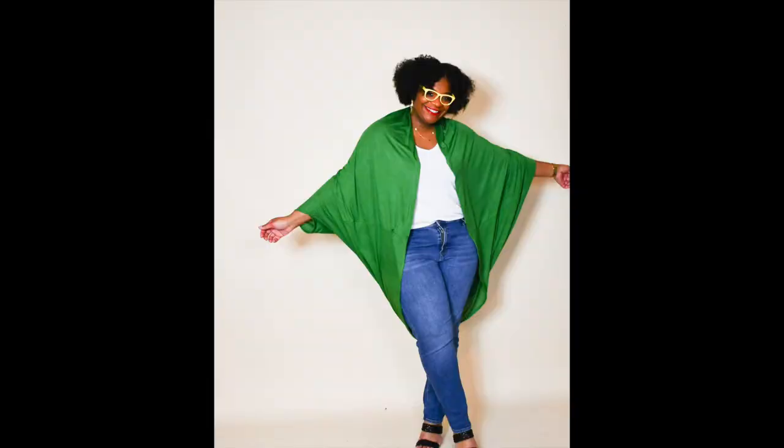This first version I made is a beautiful green color — perfect for your St. Patrick's Day activities coming up in a few weeks. I used this double brush knit fabric and I just really love the flow of it. It goes to maybe my knee length and flows really well. It's a nice, lightweight fabric that I can wear for the spring months, and I just really do love it.